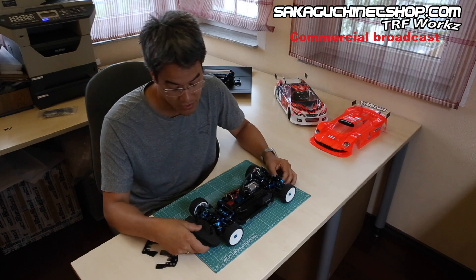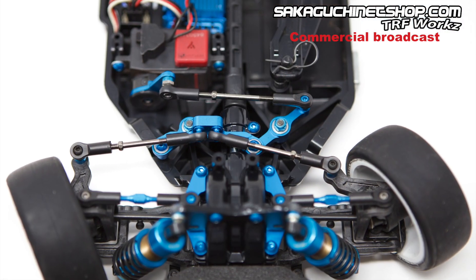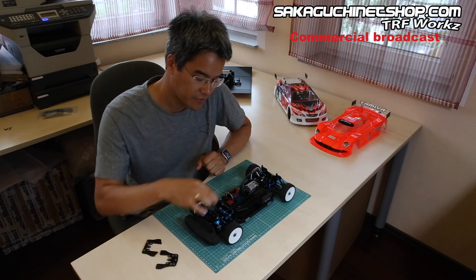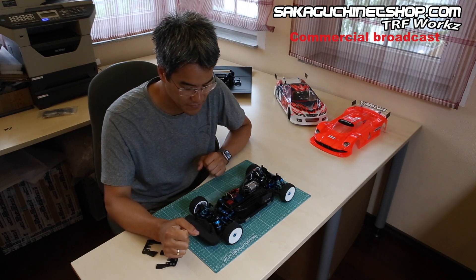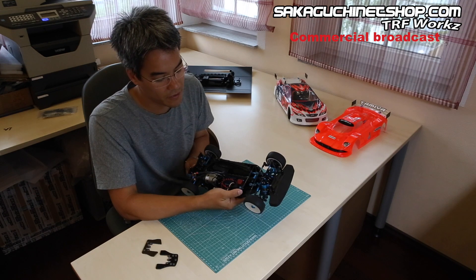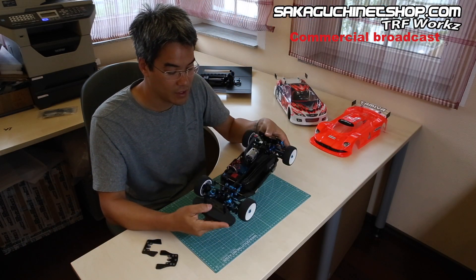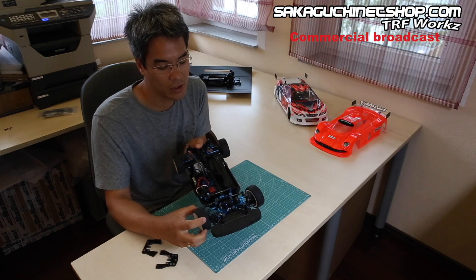A quite expensive part is the aluminum steering set — this is the new version where the arms are more like on the TRF models. You have quite long tie rods and therefore the steering feel is quite similar to the TRF models. I like the steering pretty much. As always I'm using the high torque servo saver with the blue adapter from Square TGE 24TB, which grants me the full steering angle.